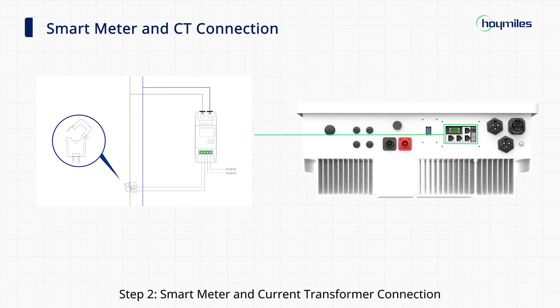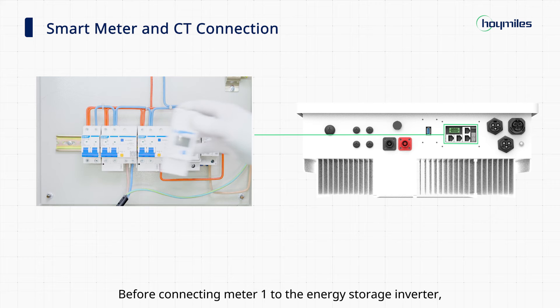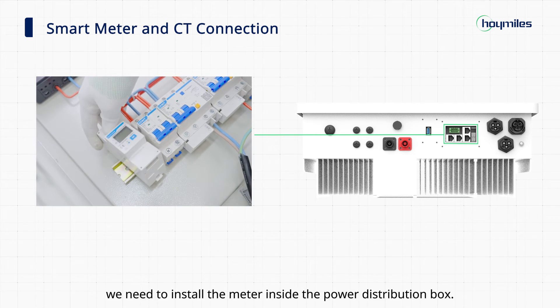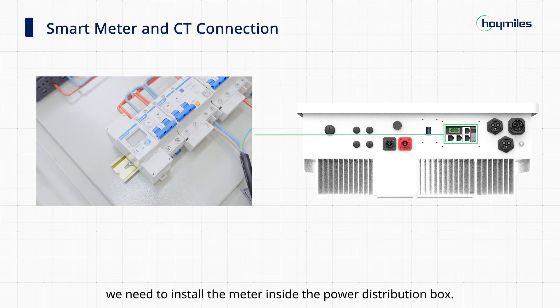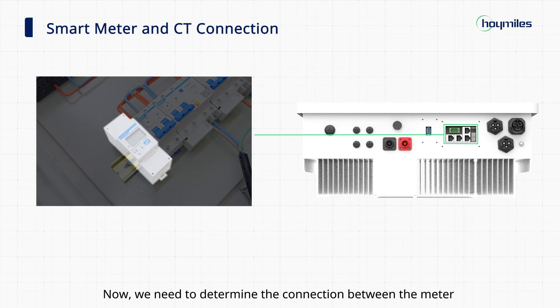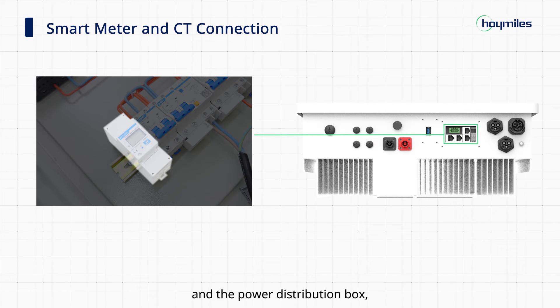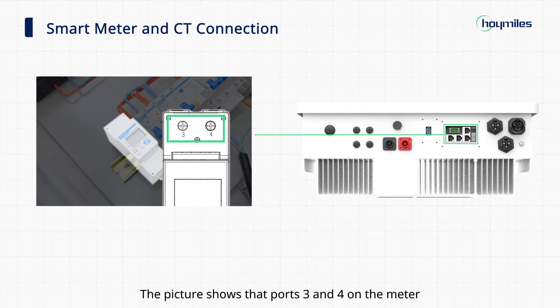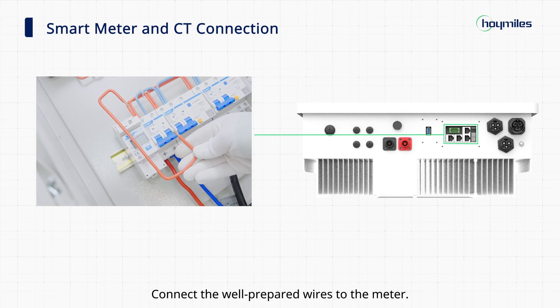Step 2: Smart Meter and Current Transformer Connection. Before connecting meter one to the energy storage inverter, we need to install the meter inside the power distribution box. We need to determine the connection between the meter and the power distribution box — that is, the voltage sampling line. The picture shows that ports 3 and 4 on the meter are the voltage sampling ports, which correspond to the L and N lines respectively. Connect the well-prepared wires to the meter.